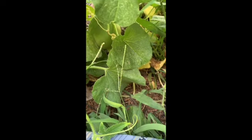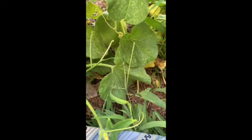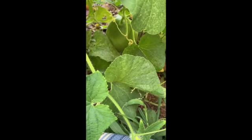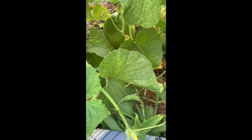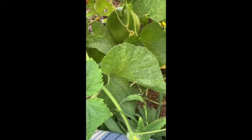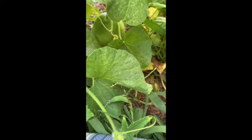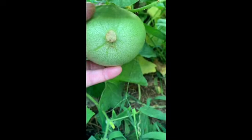Now here's the odd thing. Last year I planted honeydew melons, which are a type of muskmelon. This year I planted cantaloupes. Nothing grew last year when I planted the honeydew melons. So the truth is this melon could be either one, because in my garden for some reason things don't always grow the year I plant them.